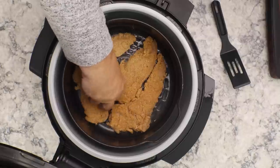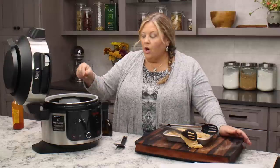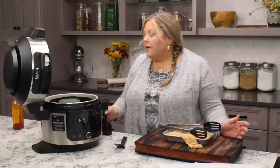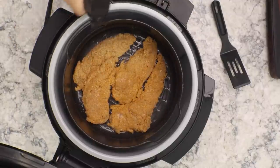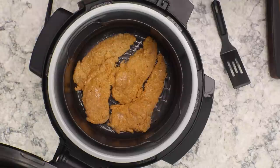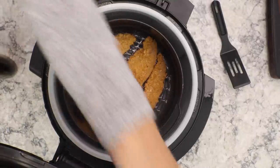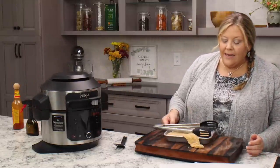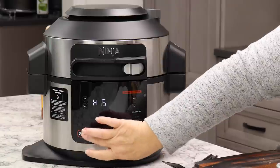Spritz the tops pretty well with oil — this is important. I know a lot of people want to skip the oil step, but you do want some for the crunch factor. Otherwise it's just going to taste like cooked breadcrumbs and won't have that fried taste.